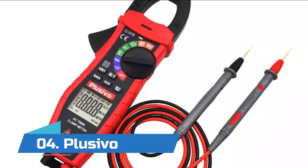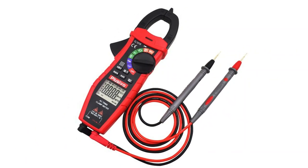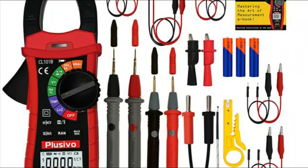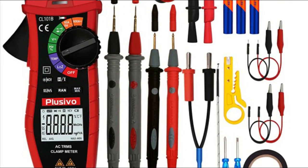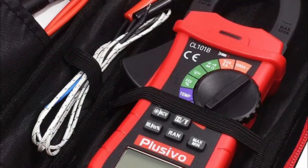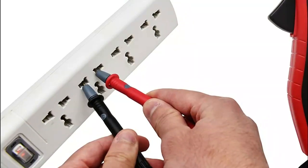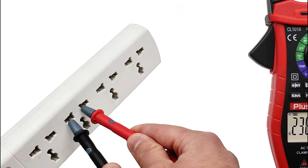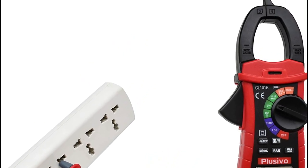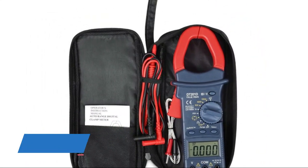Number four: Plusivo. Features an LCD display with backlight, data hold function, low battery detector, overload protection, and auto power off after 15 minutes. Meets IEC safety standard 61010-1 with CAT III 600V over-voltage protection. Easy to use and operate — can accurately measure AC current, test AC and DC voltage, low impedance, and serve as a continuity, resistance, and capacitance tester. It can also measure temperature, frequency, and duty cycle.